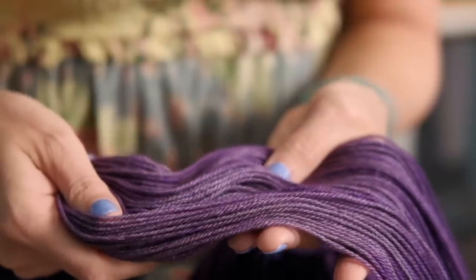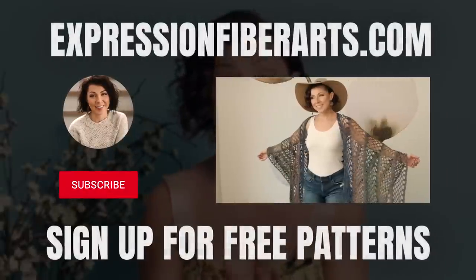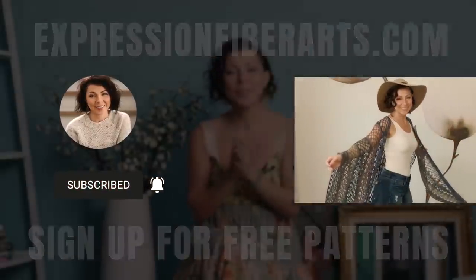To make this you're going to need five colors of sport weight yarn. We opted for our hand-dyed yak merino sport, which is a buttery soft blend that contains yak fiber. If you would love to win five skeins of this yarn, make sure you're subscribed to our YouTube channel and comment below letting me know if you have ever worked with yak fiber before. You can download this pattern as well as get the yarn at expressionfiberarts.com, and while you're there go ahead and sign up for email updates for weekly free knit and crochet patterns.